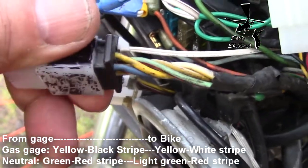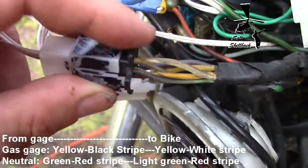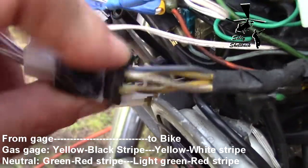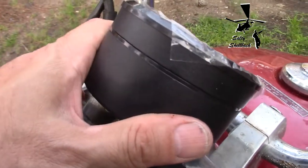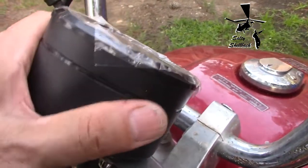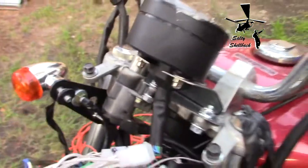The neutral wire is light green with the red stripe — light green with the red stripe is your neutral wire on the black plug. I don't know what the other wires are so I'm not going to speak to those, but that should help you connect to your universal speedometer. Hope that helps somebody.